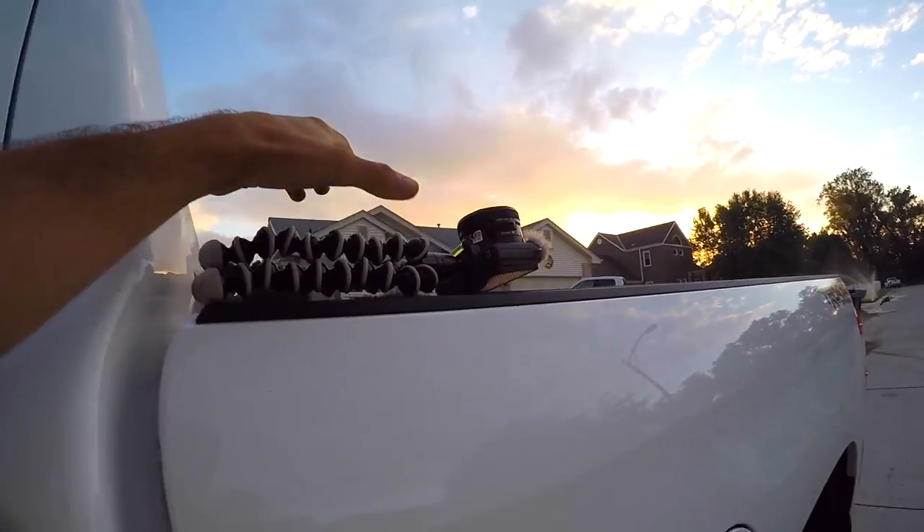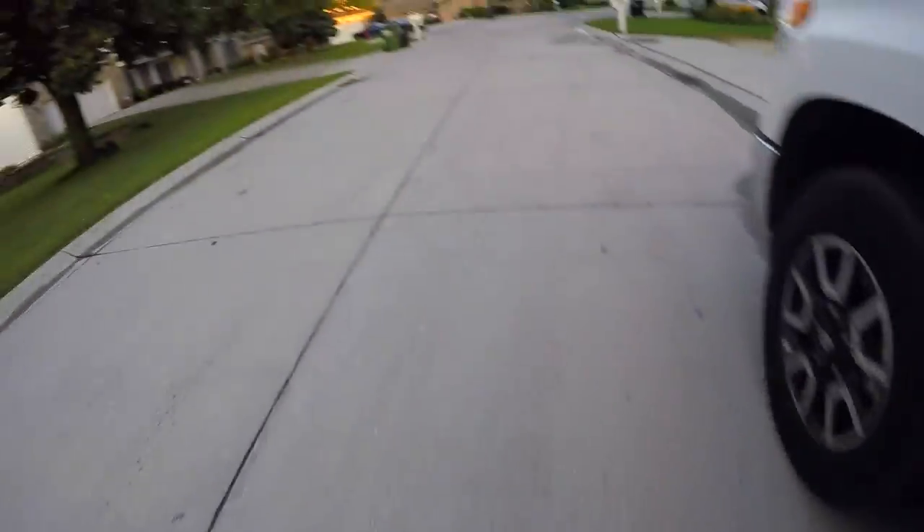Getting off the boat — I left my big camera on my truck, hopefully it's not gone. Thank God. Okay, back to fishing.